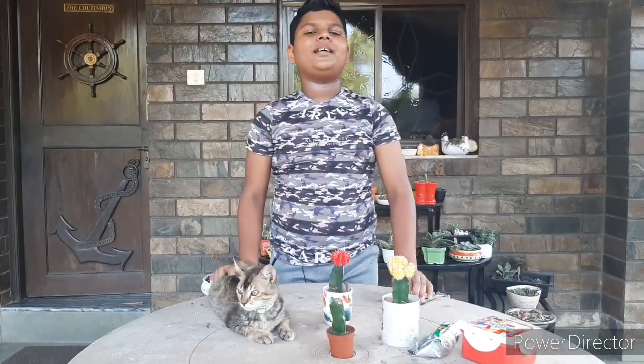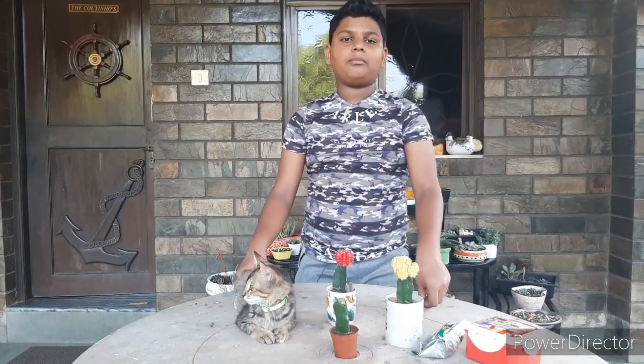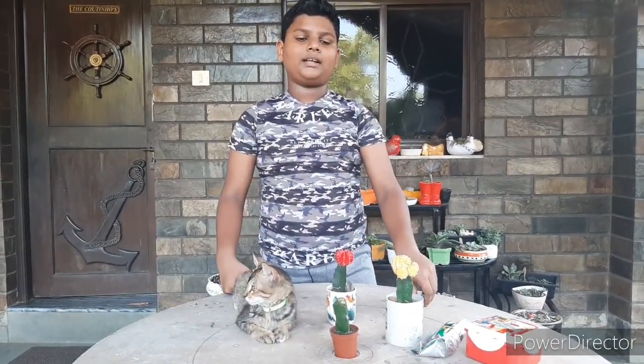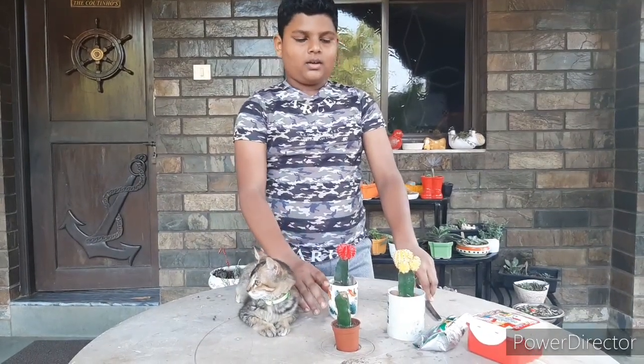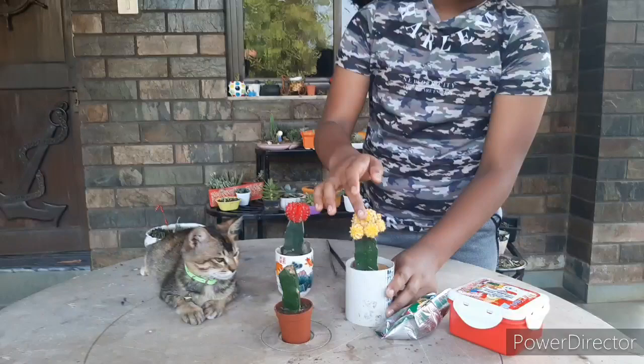Welcome back to my channel, Go Green with Devon. In today's video, I'm going to try my hands for the first time to graft a moon cactus. Now let's get started. And this yellow one has a lot of babies.